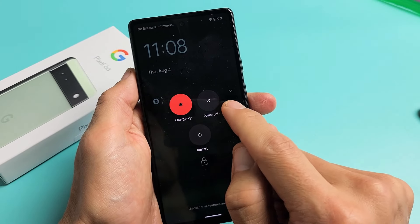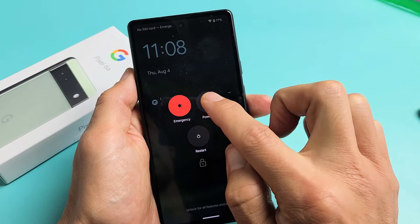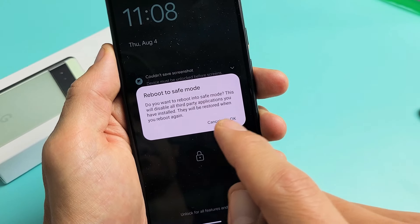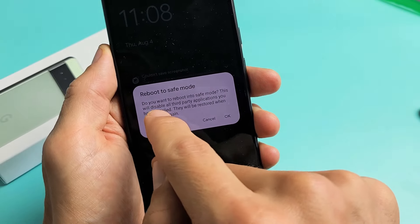From here you can hold power off or restart — it doesn't matter. So if I just hold power off, we'll get a 'reboot to safe mode' prompt. This will disable all third-party apps, basically all the apps that you downloaded.